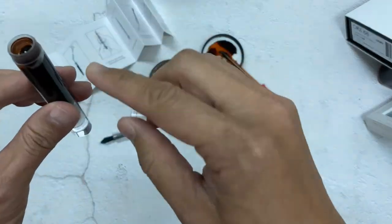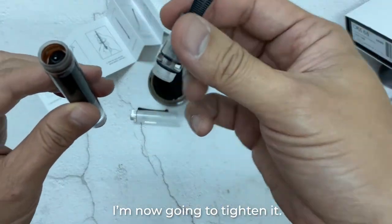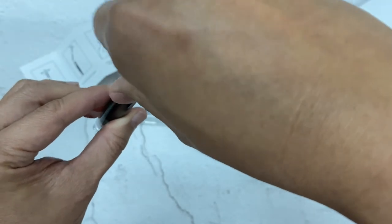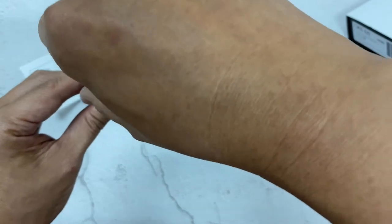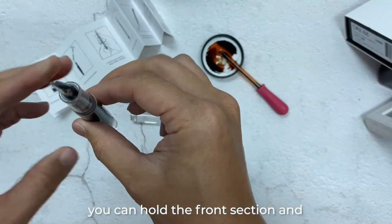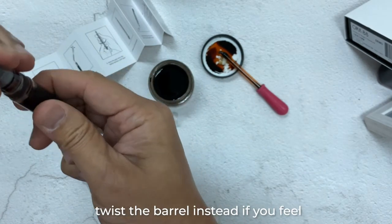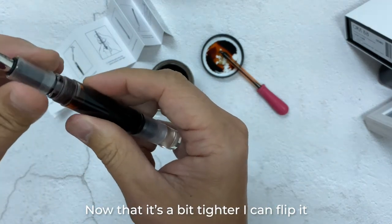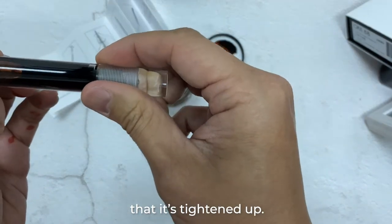I'm going to fill it up almost to the brim. Now I'm going to tighten it, just tightening in the clockwise direction. Those of you who prefer, you can hold the front section and twist the bottom of the barrel around instead, if you feel that's more secure for you. Now it's a bit tighter — I can flip it to the side and you can see it's tightened up.